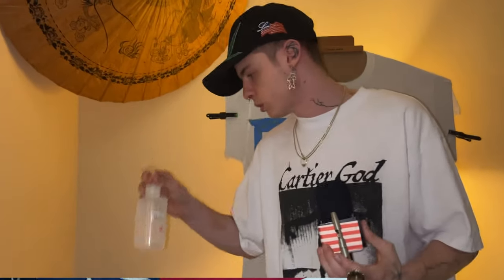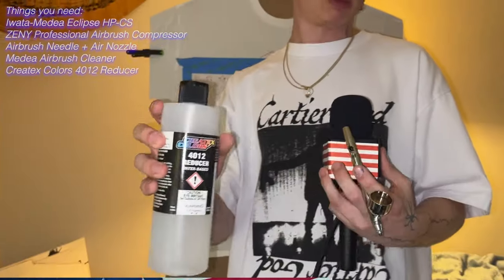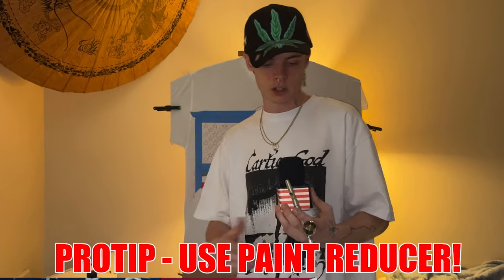I've got another little bottle that has a reducer in it. My reducer is Createx Colors 4012 reducer — it's water-based, just to make my paint last longer. There's no point in using a full bottle of paint when you can put reducer in there and stretch it out, thin it out. It also makes it come out of the airbrush a little bit easier, because I'm using an Iwata that has a 0.25 millimeter needle — a very, very small hole that the paint has to go through.